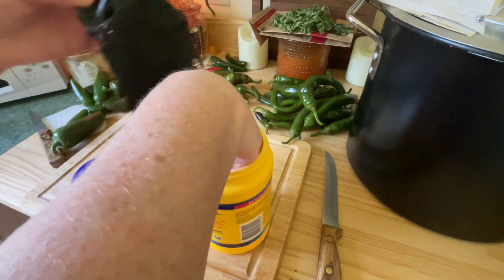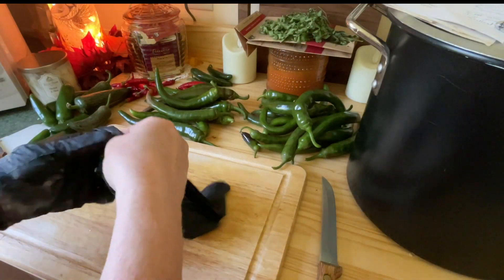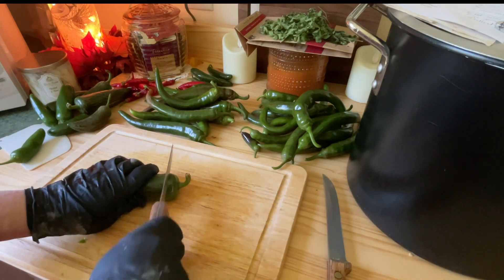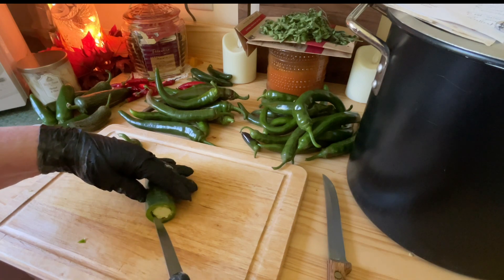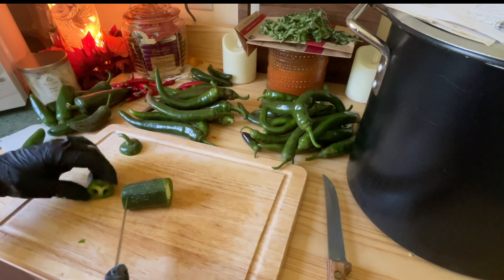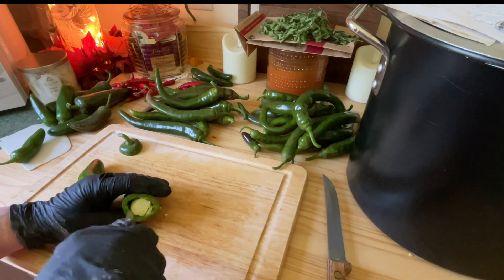I put a little cornstarch in the gloves so I can get in and out of them easier. I used to never wear gloves, but one year I ran out of peppers and decided to go buy a couple. I saw these ones called ghost peppers and — not knowing what they were — touched my nose. My daughter came into the kitchen and saw me trying to violently shove an ice cube up my nose. I learned my lesson.